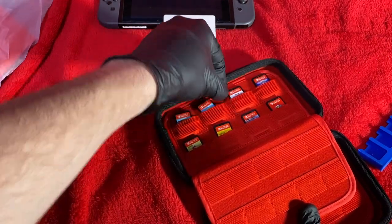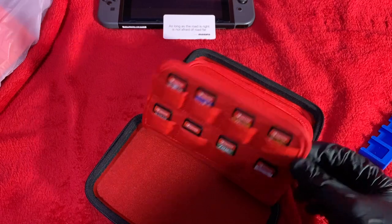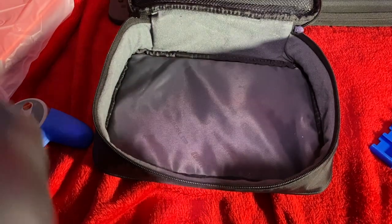It's nice and soft so you don't have to worry about scuffing or damaging the cartridges as you pull them in and out. I've put these in the bigger slots, but there are also smaller slots which will be a tighter fit. They are elastic though, so it's super easy to slide them in and out.